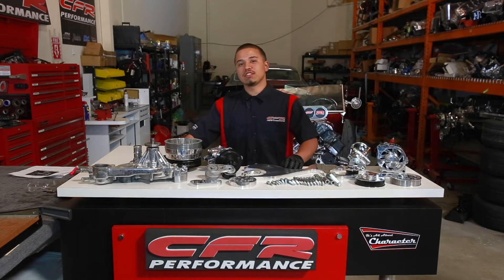Hello everyone, my name is Justin, and on today's installment video, we'll be installing our Outless Pulley Kit, part number 5300.